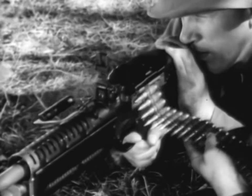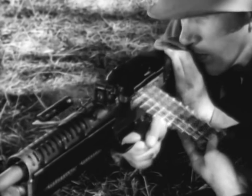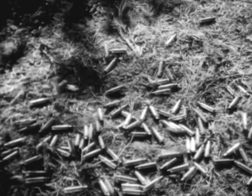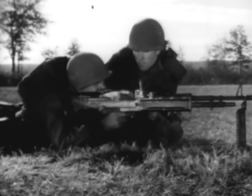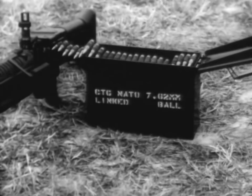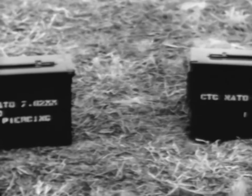It is fed from a disintegrating belt. The M60's cyclic rate of fire is approximately 550 rounds per minute. Its sustained rate of fire is 100 rounds per minute and at the rapid rate, 200 rounds per minute. The caliber of the gun and the 7.62mm ammunition conform in all respects to standards adopted by the North Atlantic Treaty Organization. The gun fires three types of ammunition: ball, tracer and armor piercing. It is linked for field use in a ratio of four ball, one tracer.